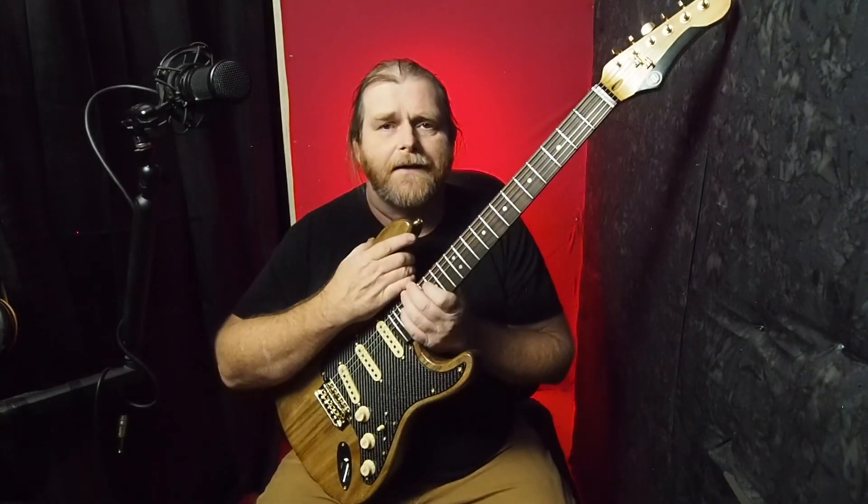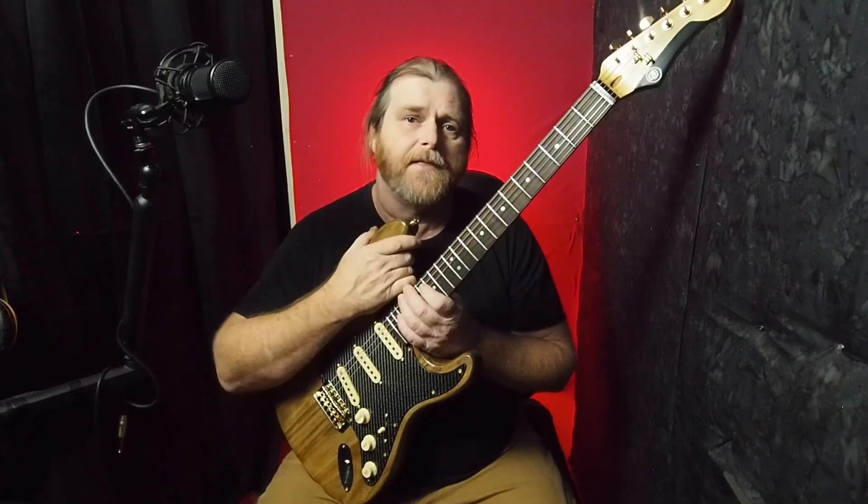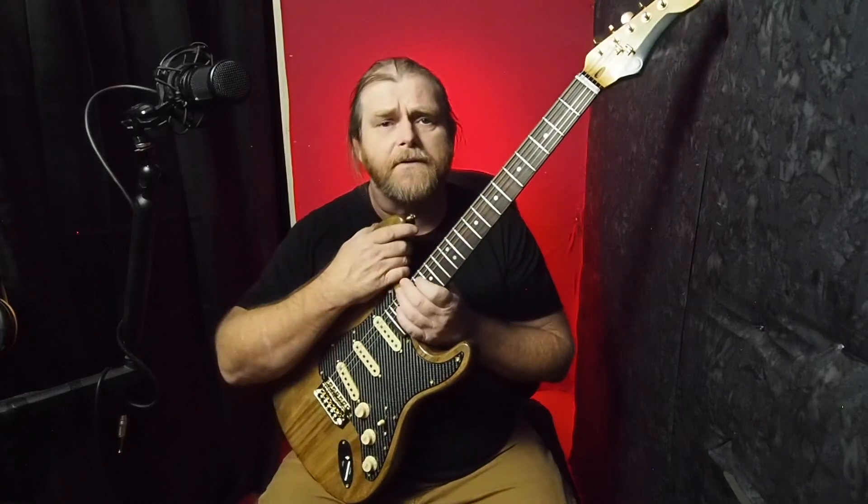Alright, here it is, the Paula Strat. I got so excited about finishing up these videos that I forgot the last video, which would be adjusting the pickup height. So we're going to do that today.